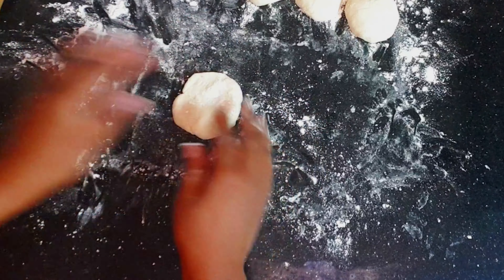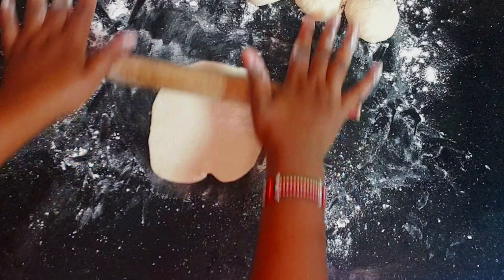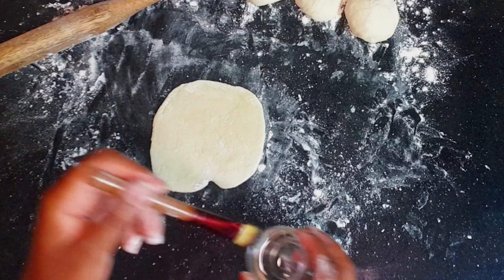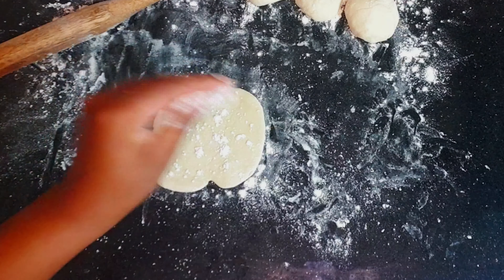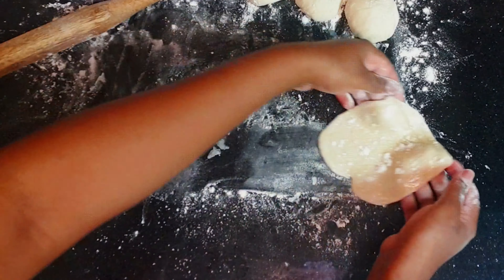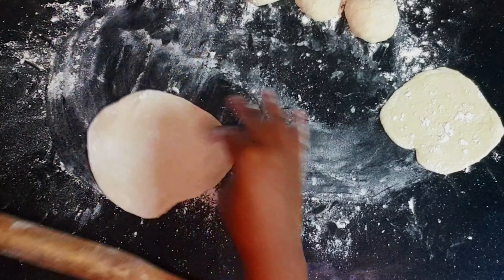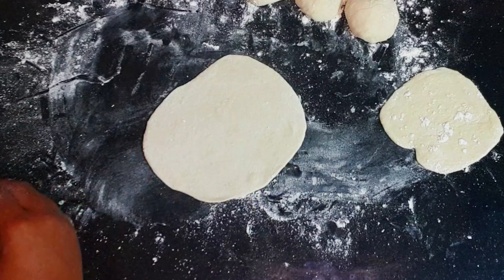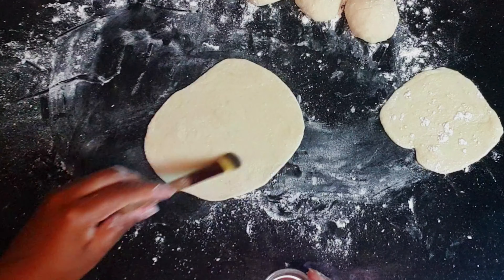Once you start rolling, don't roll too much — just a little bit — and then apply oil on top. Then sprinkle flour; this helps so that when you place them on top of each other, they will not stick. Do this on the next piece as well — apply oil and sprinkle some flour.